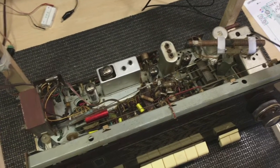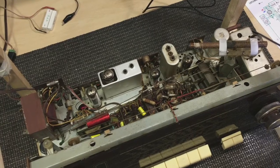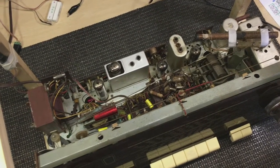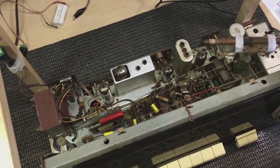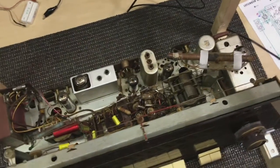Hi, welcome back. We've got to the stage now where the alignment is next on the agenda. And before going any further, I have to tell you that I've actually been messing around with this quite a bit, because there were a few problems with the alignment — all the alignments.